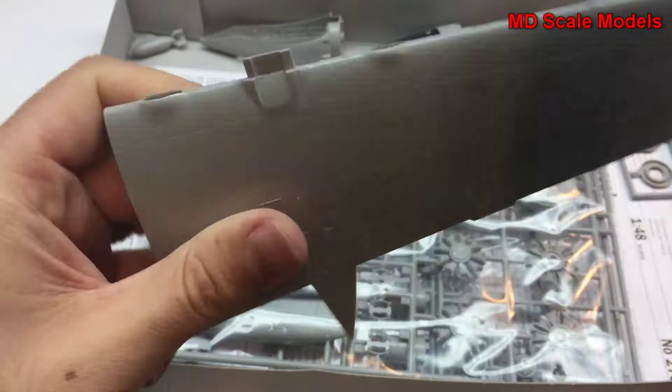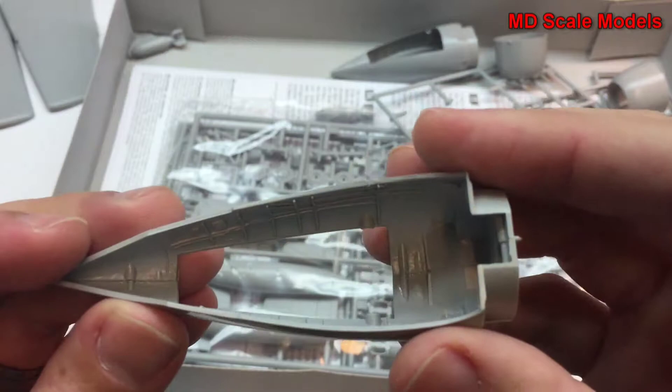Here the engine nacelle has been put together already, and we have a lot of detail here on the inside of these.